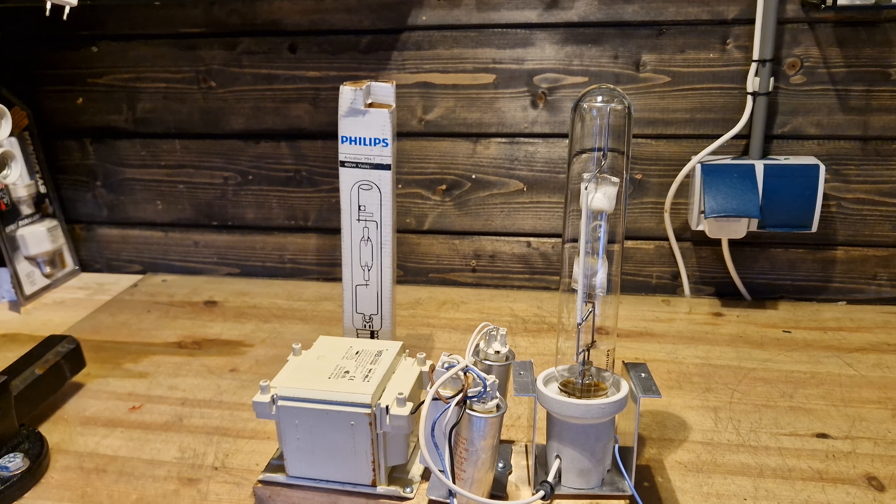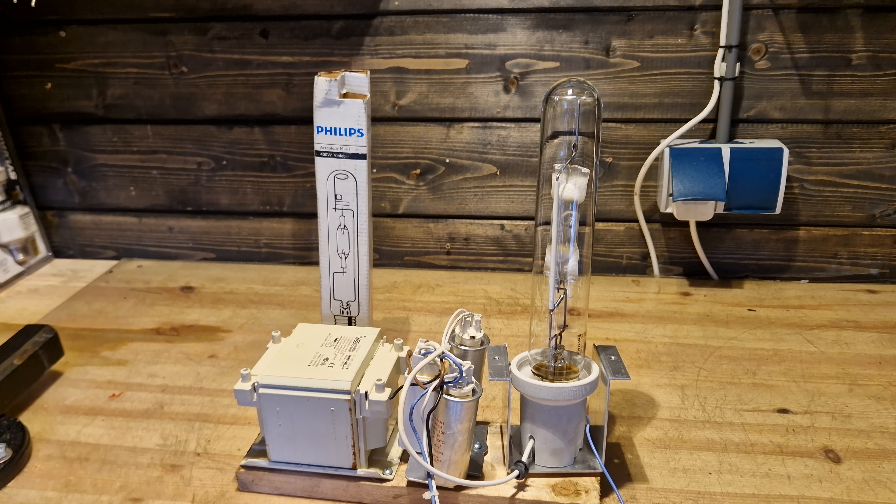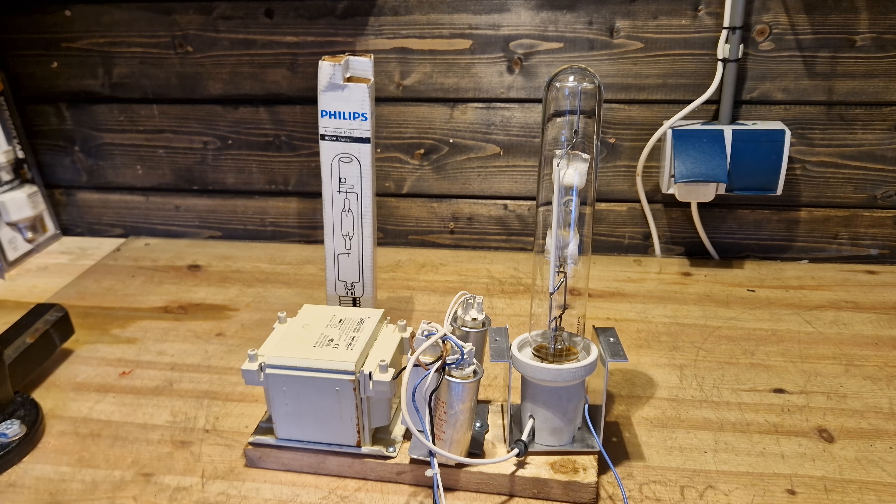That's pretty much all I had to say about this 400 watt Philips MHT bulb. Thanks for watching, have a nice day, and see you in the next video.